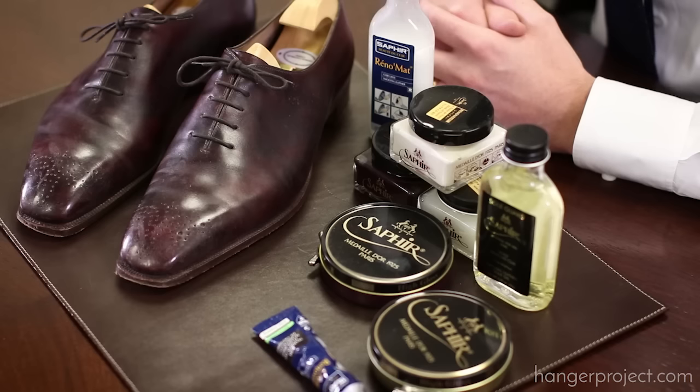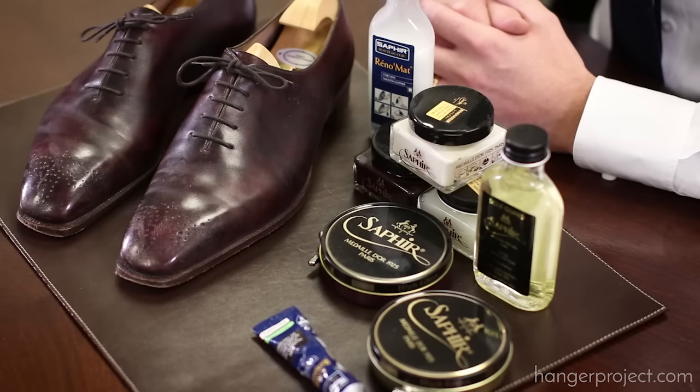Hi, I'm Kirby Allison, founder of The Hanger Project. The purpose of this video is to show you the Presidential Shoeshine. This is our most thorough and extensive shoeshine here at The Hanger Project and we recommend it for once or twice a year total rejuvenation of a pair of shoes.